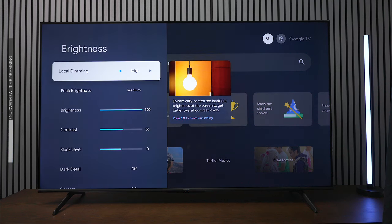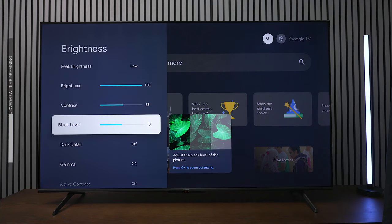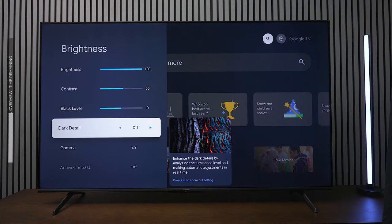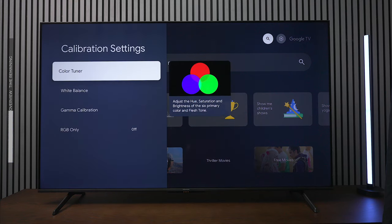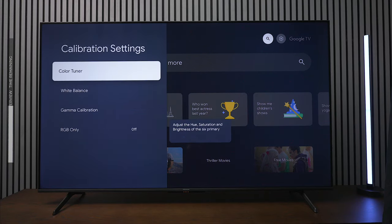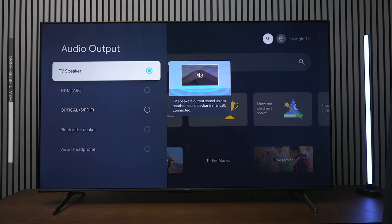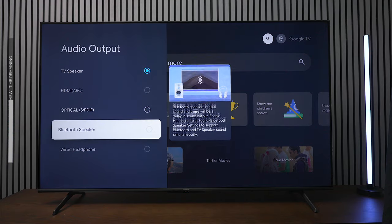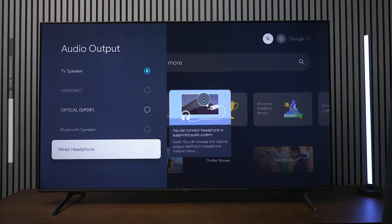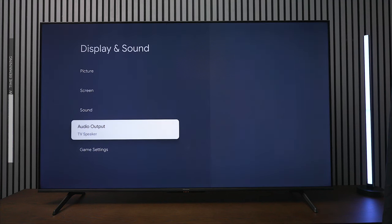You have control over your local dimming zones and peak brightness — you can make the TV extremely bright or dim it down. This TV has a maximum of 600 nits of peak brightness. It's also set up for calibration, where you can fine-tune all the different colors to your liking. One thing to note: you cannot play two audio sources simultaneously — for example, you'll have to choose between the TV speakers and a Bluetooth device or fiber optic output.